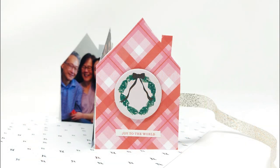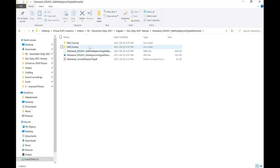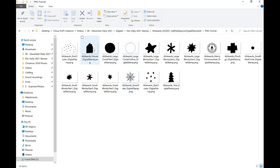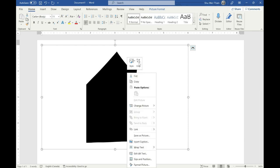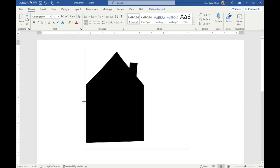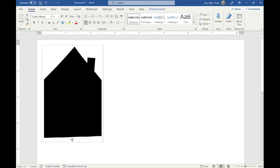The first technique I'm going to focus on today is using your digital stamp — especially a solid one — to create a tag shape or a booklet shape like I have here. In this example I'm going to use the holiday icon stamp set and the house shape stamp. I'm just dragging the file into my Microsoft Word document and then using the crop function to get rid of all the extra white space surrounding the stamp.